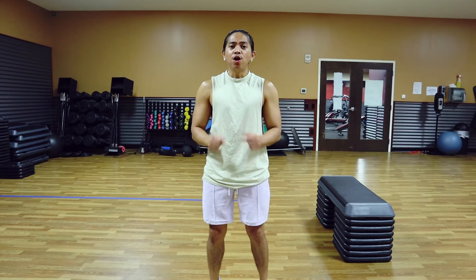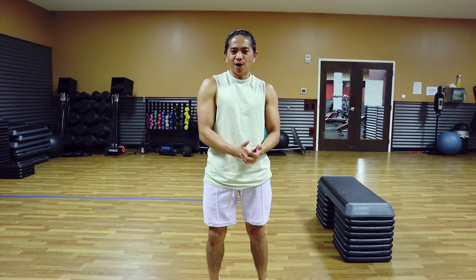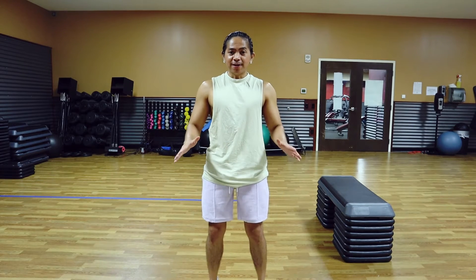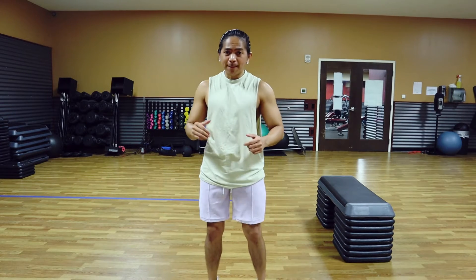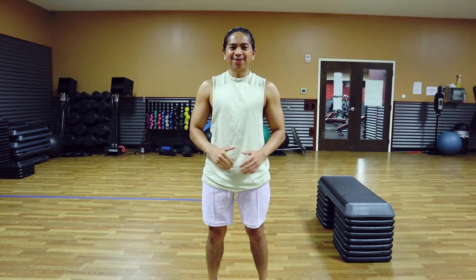Hey, what's up guys, this is Robo Timbo and we are back again with another video. Today I want to walk you through a quick chest workout that you can do at home, anytime, anywhere, any day, no equipment needed. A chest workout that will give you the pump that you are looking for. If you are new here, please click the subscribe button. I upload workout videos and fitness tips every week.